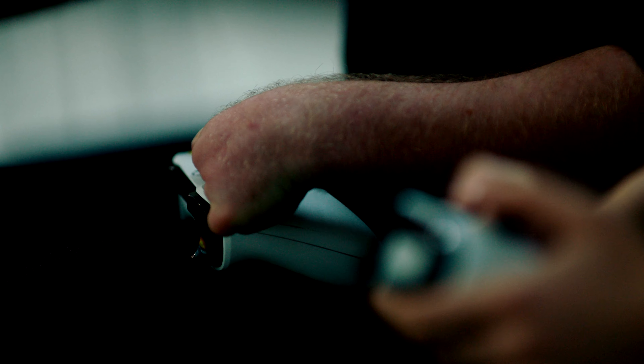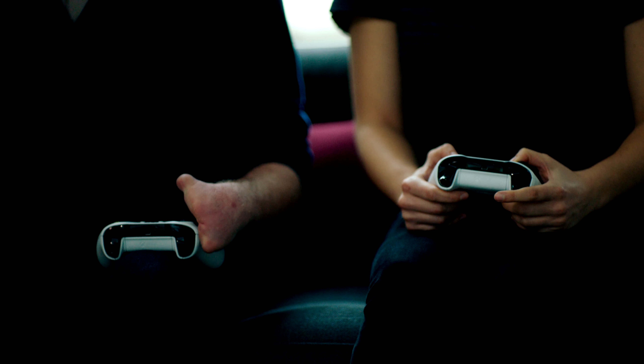At Xbox, we have a controller design that our fans love. However, for gamers with limited mobility, or gamers who don't use both their hands, this controller design might not work best for them.